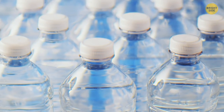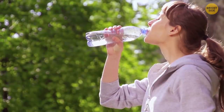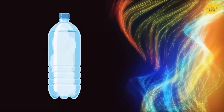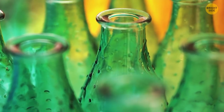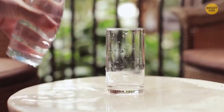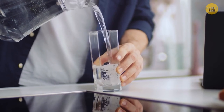Bottled water has an expiration date; however, the water itself doesn't go bad — the problem is the bottle. Plastic starts releasing chemicals over time, so the water gets contaminated. Glass-bottled water has an almost indefinite shelf life, but changes in room temperature may lead to a slow increase of bacteria in water, so it might go bad too.